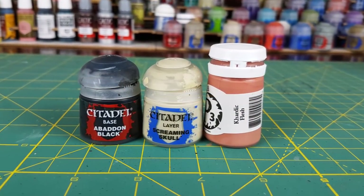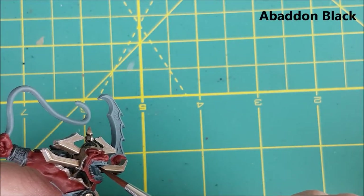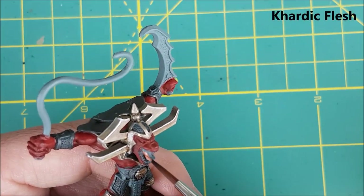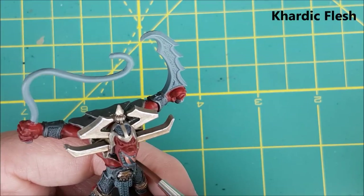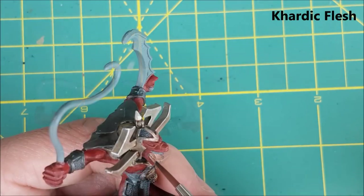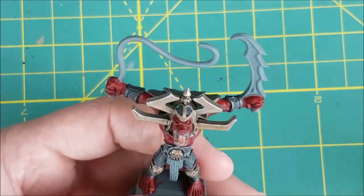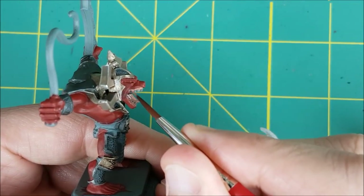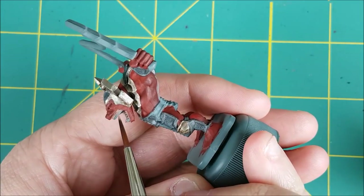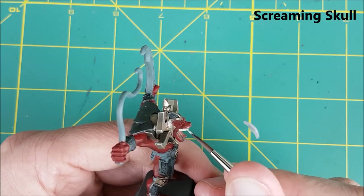Next up is the inside of the mouth. I'm using three different colors for this. First, the top of the mouth is completely flat and this doesn't look right, so I'm going to paint the roof of the mouth black to make it look like it goes higher than it really does. Then I'm using Cardic Flesh to paint the tongue and a gum line all around the teeth. For the teeth themselves, I'm using Screaming Skull.